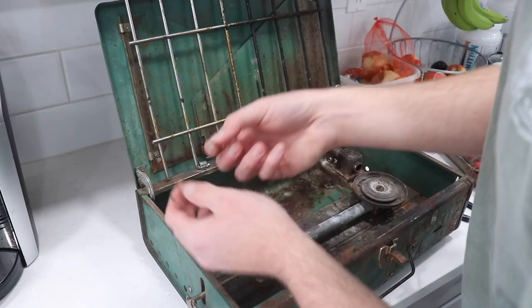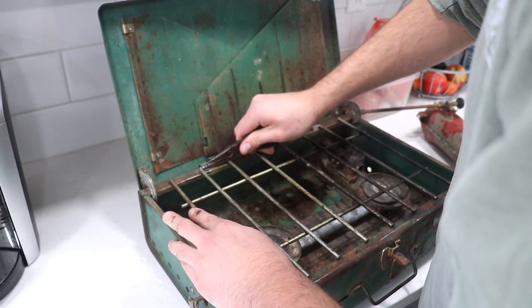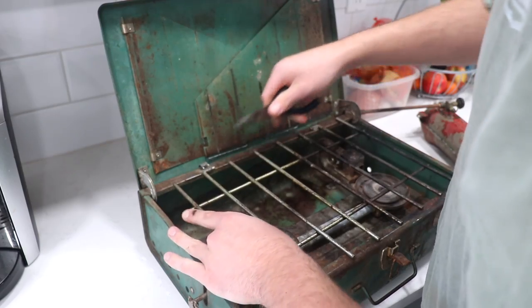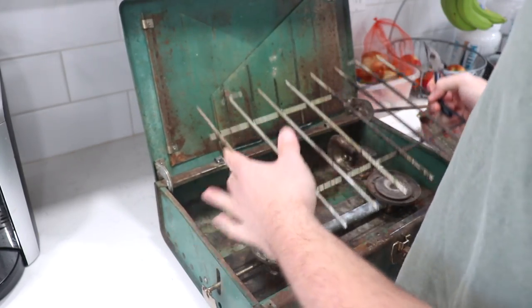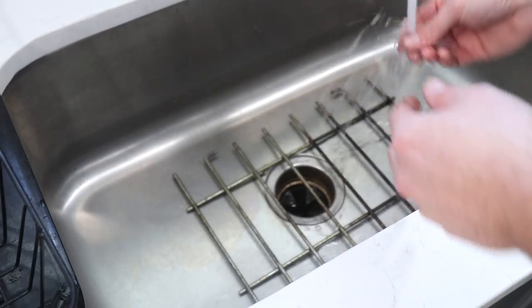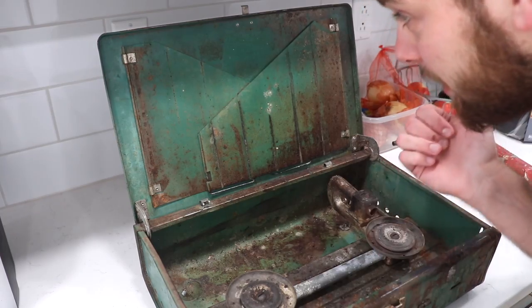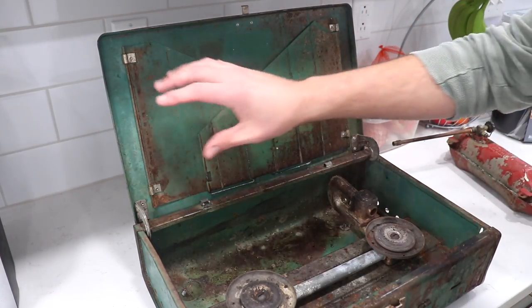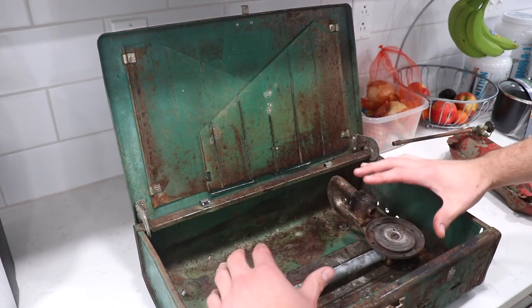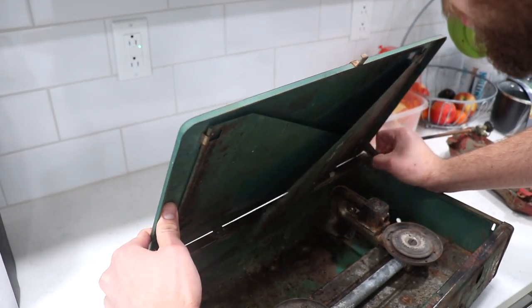Definitely just broke it — there's what I broke off. Finally, there's that. All right, now while we let that grate soak, I'm going to take off this lid here and then remove this whole burner system.